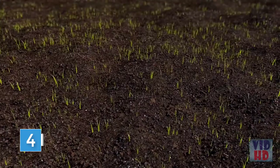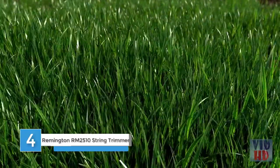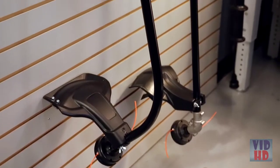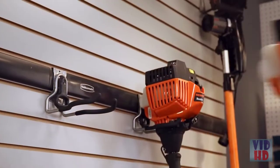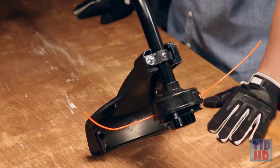Grass and weeds have every right to grow wherever they want — just not in your yard. To keep them in line, you need a string trimmer. Here we have two gas powered trimmers: Remington Rustlers. One curved shaft and one straight shaft. We'll get into what each one is for later. Right now, let's cover the parts they both have in common.